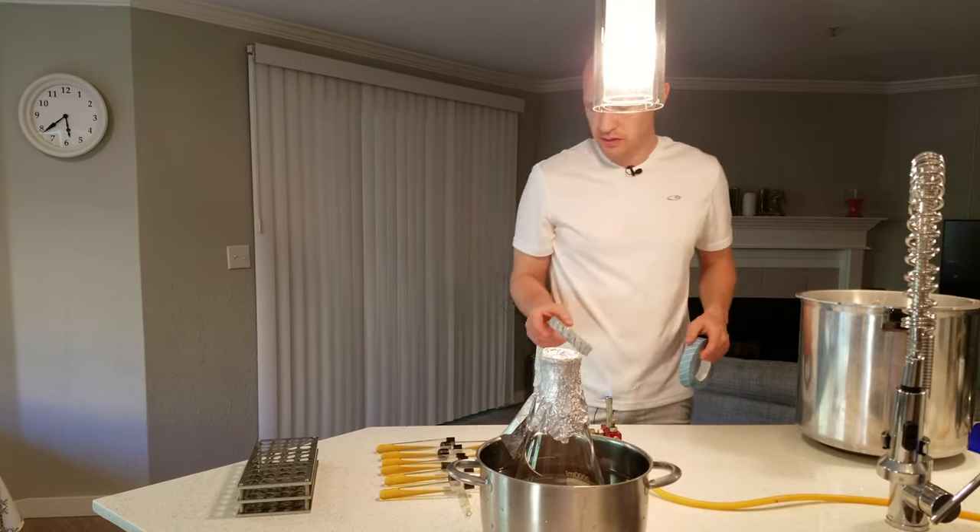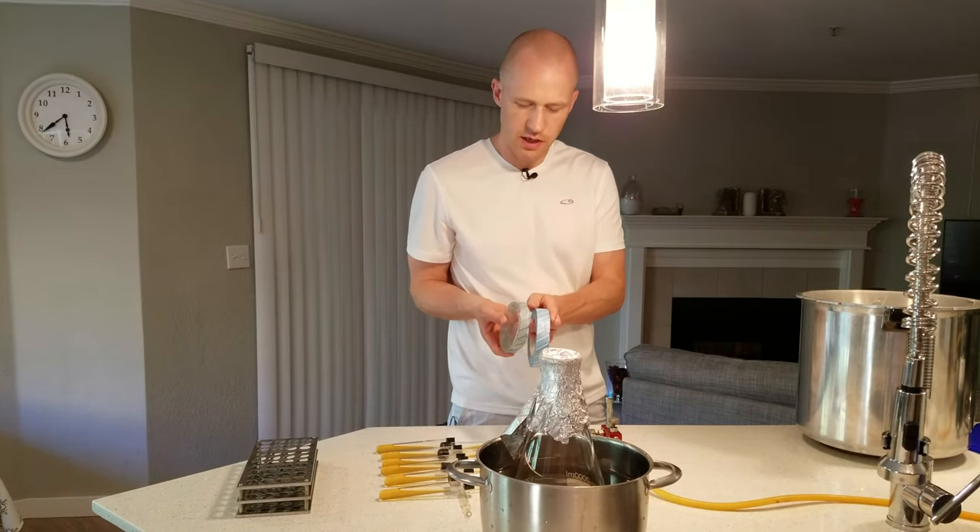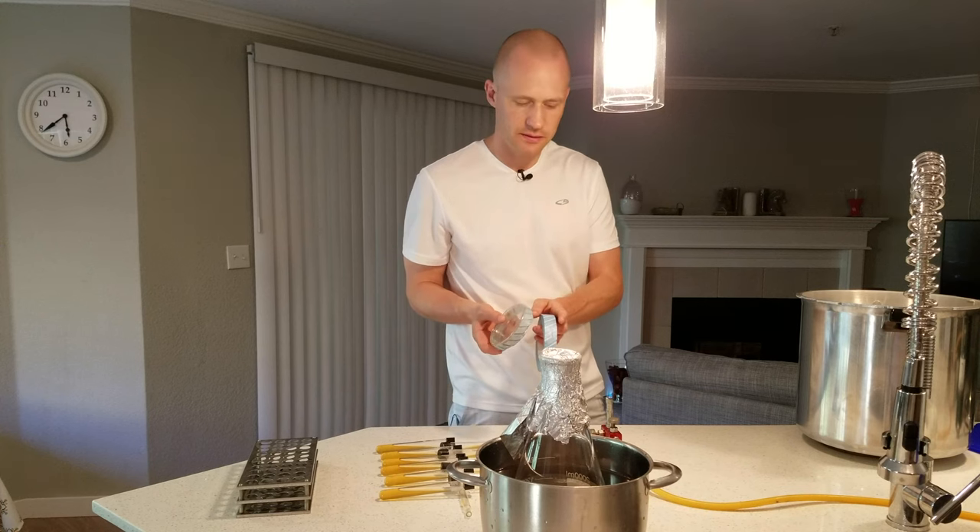You can see the one plate that I put the tape on — it's now become black, indicating that it was sterilized.